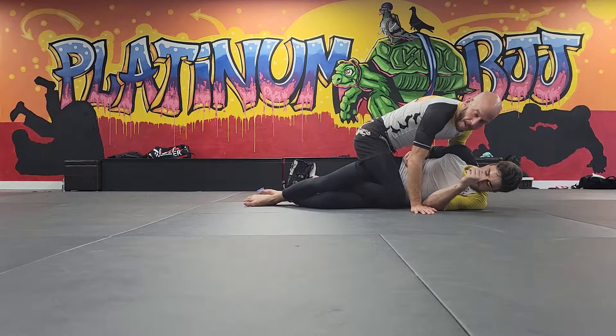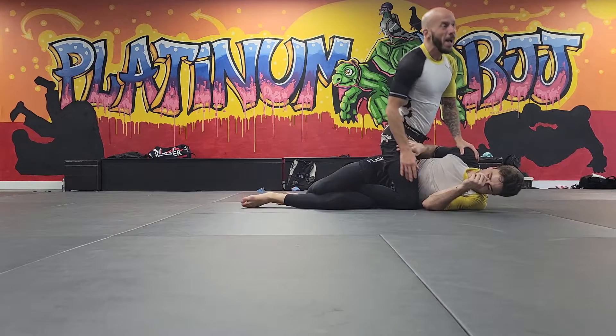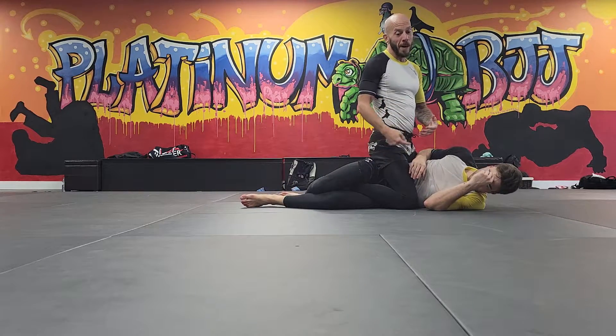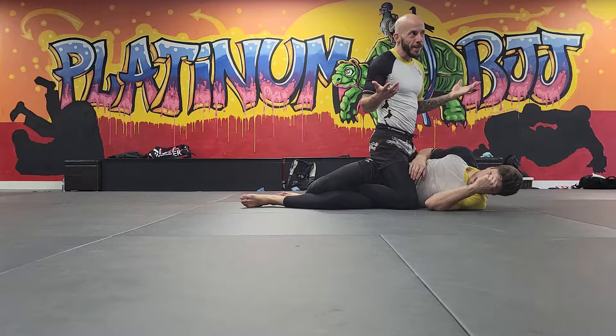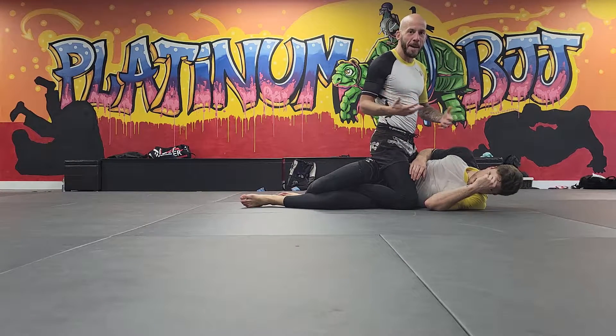Me, as the attacker — the aggressor who's in top mount — I need to recognize that. There's going to be a moment where the more this leg gets pushed through, I'm going to lose the position, and I'm going to deal with this guard again, pass this guard.